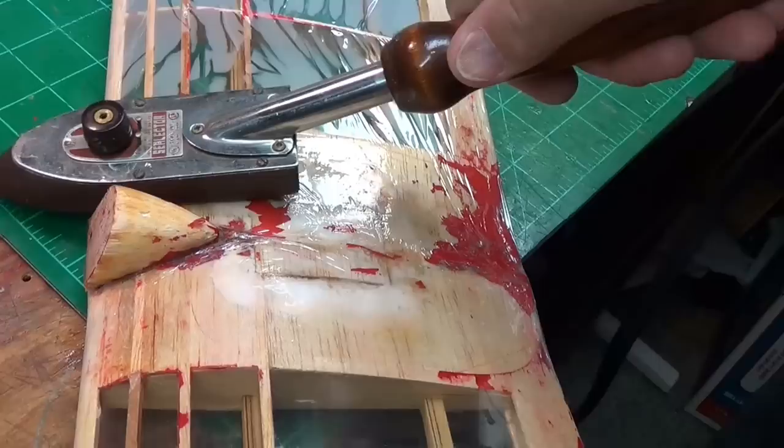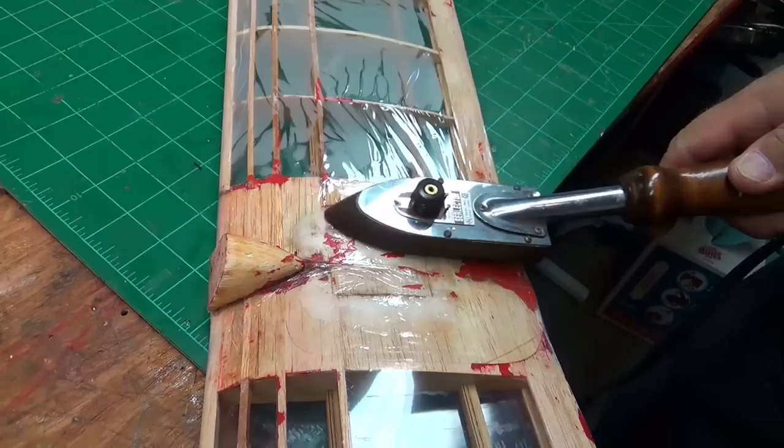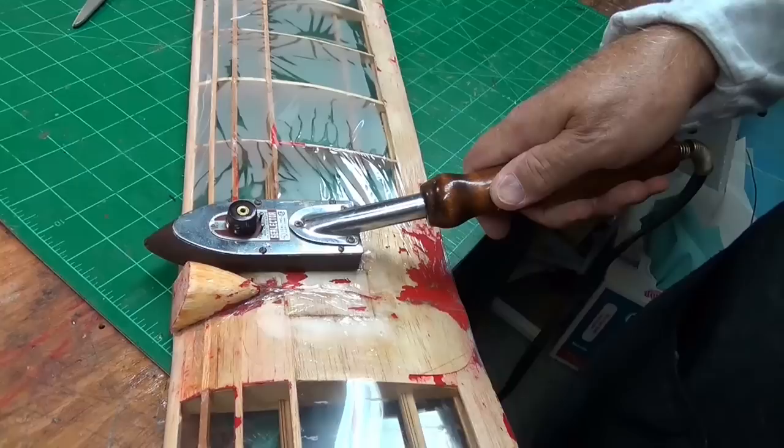People are all the time giving me old airplanes to see if I can make them fly. Somebody gave me this old motor glider. It had an 049 motor on it. I bet this thing is 30-40 years old. It is really beat up — it's been wrecked so many times.